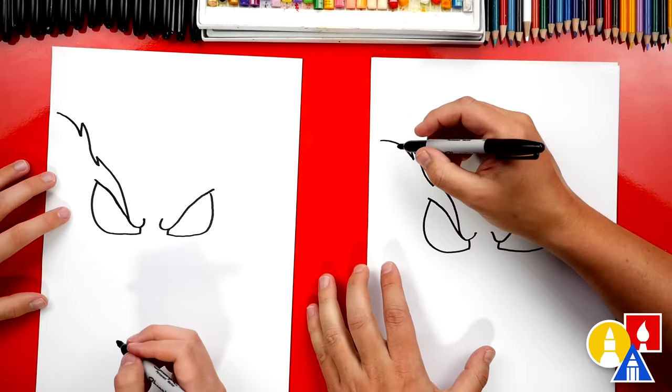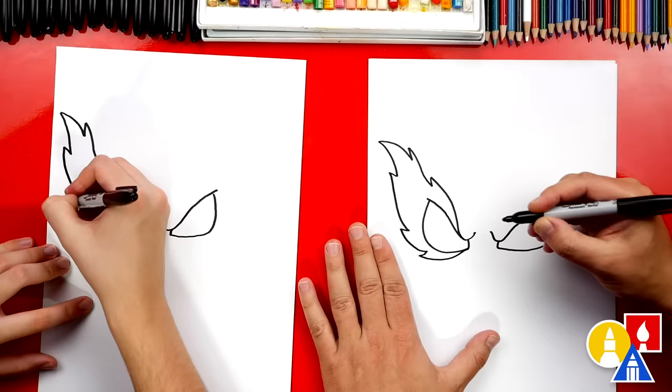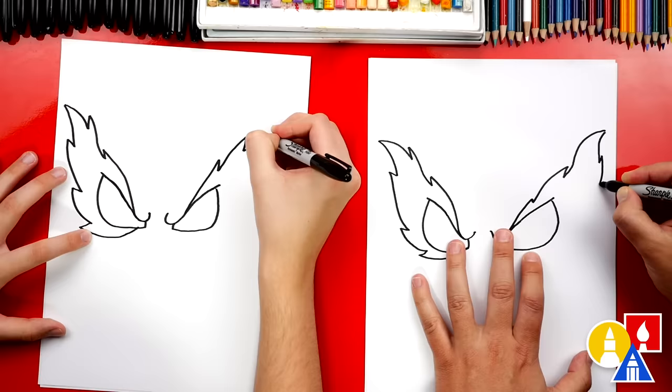We're going to draw another zigzag line coming down to the bottom of the eye. I'm going to go ahead and just draw all the way down. Now yours doesn't have to look exactly like mine, and you guys at home can change it — you could add more of these zigzags. Let's repeat that same step for the other side. The other thing too is you don't have to make one side look the same as the other because it's fire — it's not going to look exactly the same on both sides. And if you need extra time, you can pause the video.